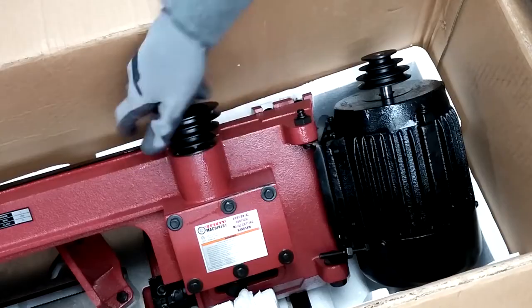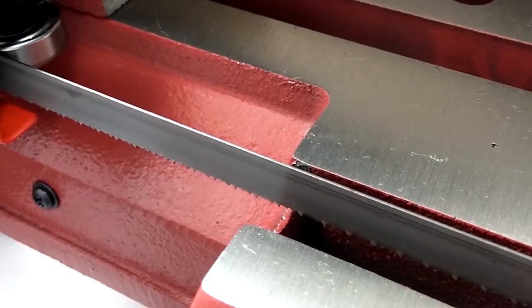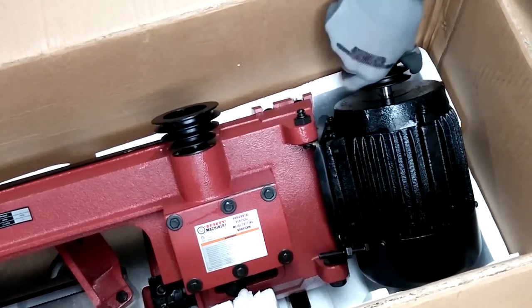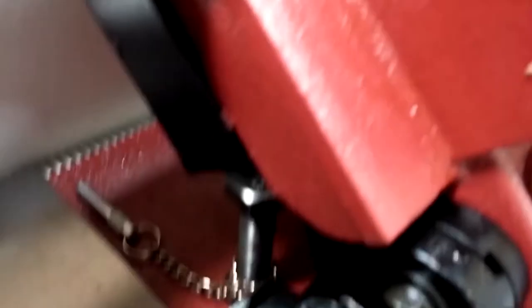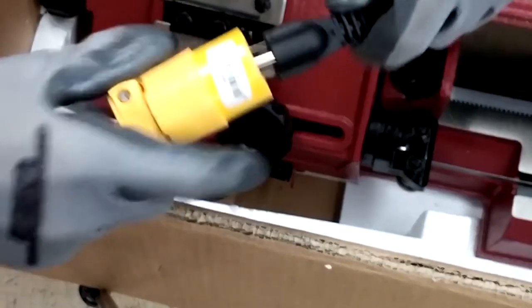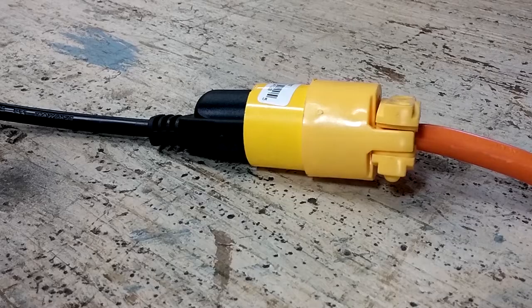The gears turn smoothly, but the saw needs adjustment. The motor feels fine also, and I detect no slop in the bearings as I give the pulleys a shake. I don't see any oil leaks under or around the gearbox, but it looks like a bolt hole is leaking a little bit. I'm going to plug it in and turn it on for a couple seconds to test the motor. After unplugging the bandsaw, I continue with my inspection.